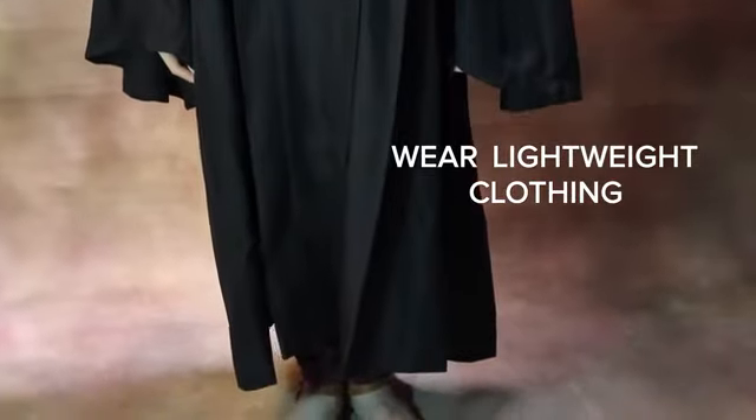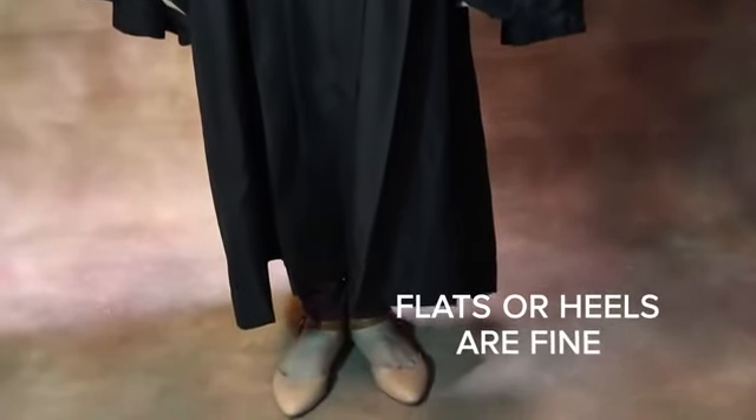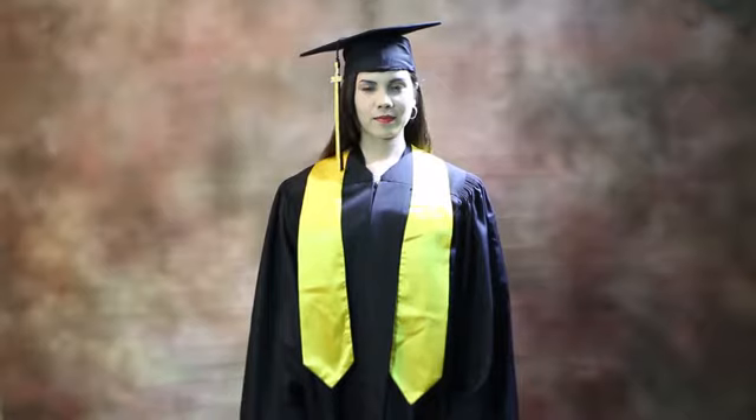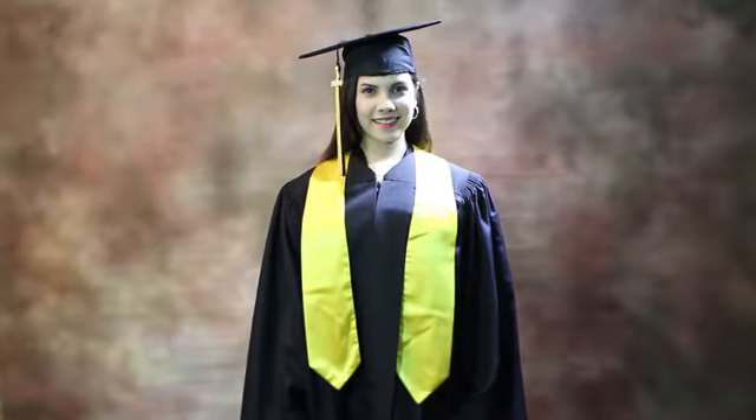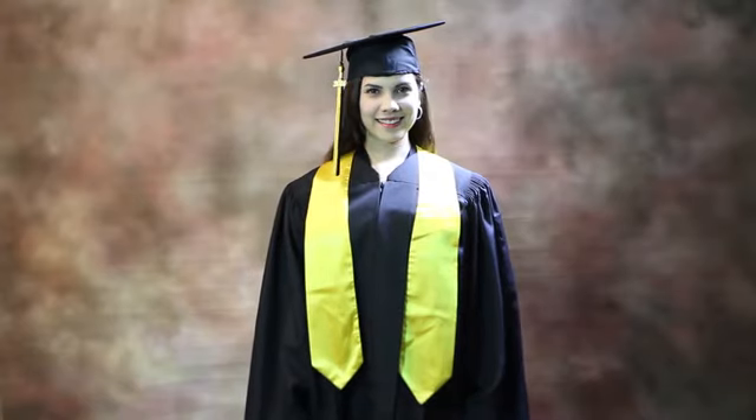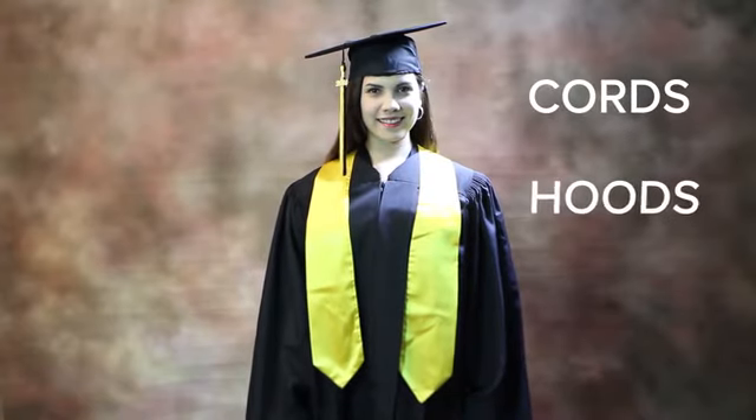As for shoes, flats or heels are fine and do not affect the way you wear your gown. Depending on the tradition of your school, you may also have other accessories to wear during your commencement, such as cords, hoods, or stoles of gratitude.